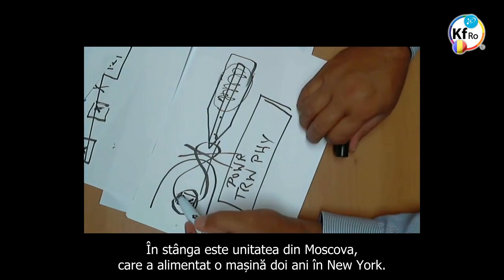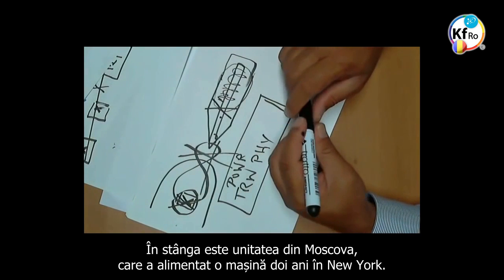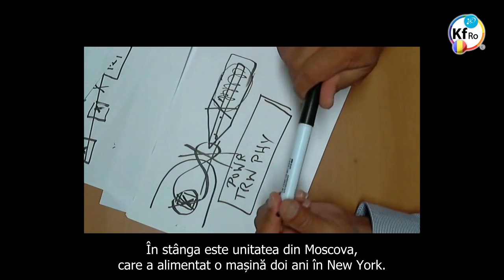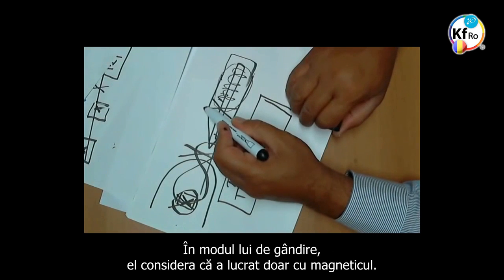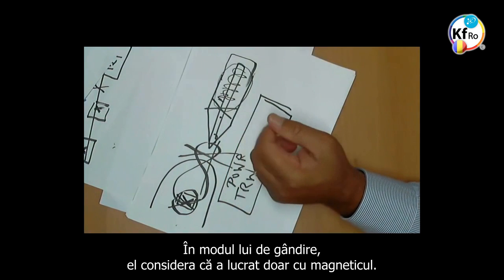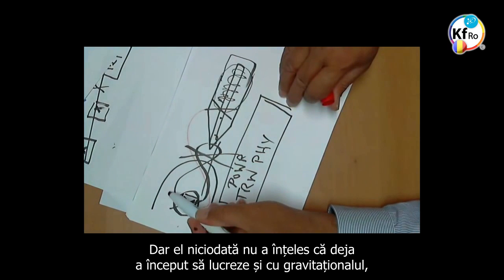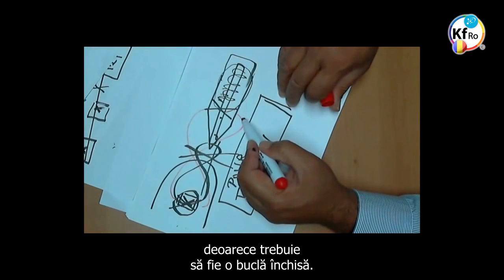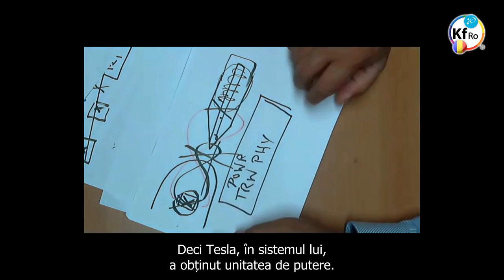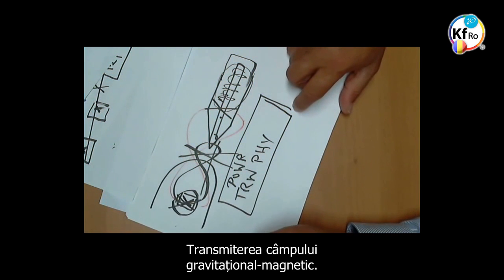He left a unit in Moscow and drove a car for two years in New York. In understanding, he only — to his thought — was working with Magnetical. But he never realized he had already started working with Gravitational too, because it had to be a loop closed. So Tesla, in his system, achieved the unity of power transmission and Gravitational Magnetic Field.